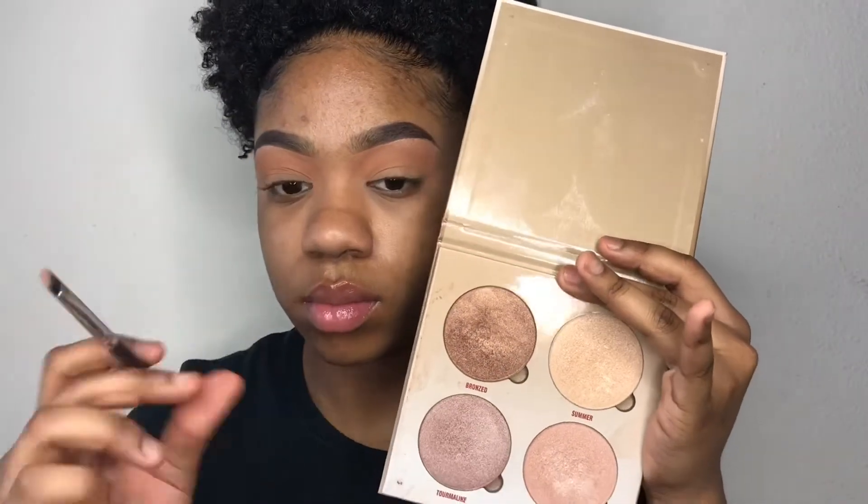Now I'm taking my Anastasia Beverly Hills Glow Kit and using that shimmer shade that you just seen. I will be using this to highlight my brow bone.